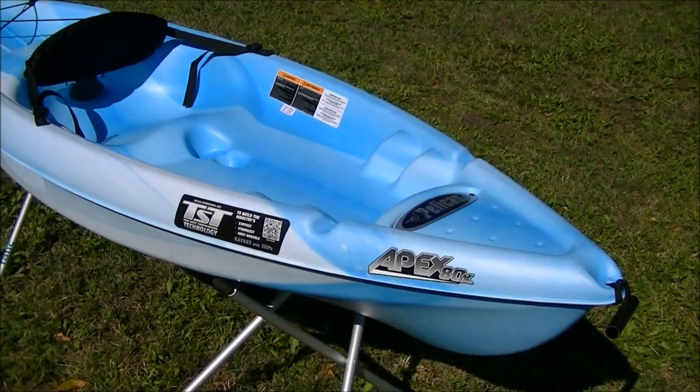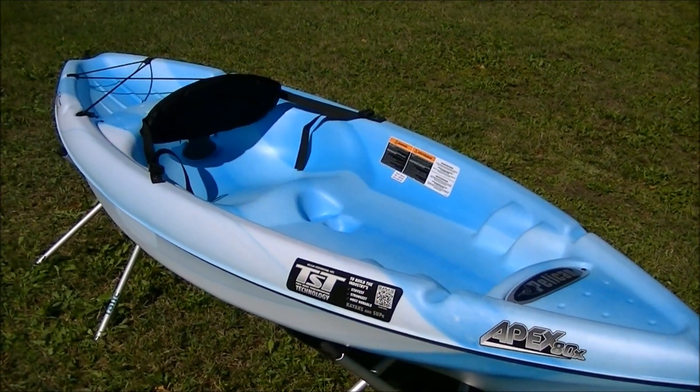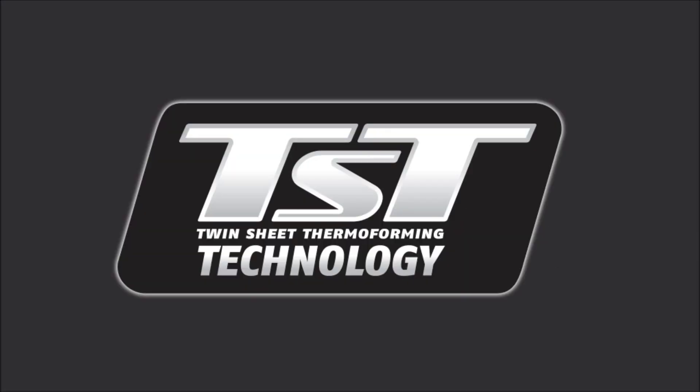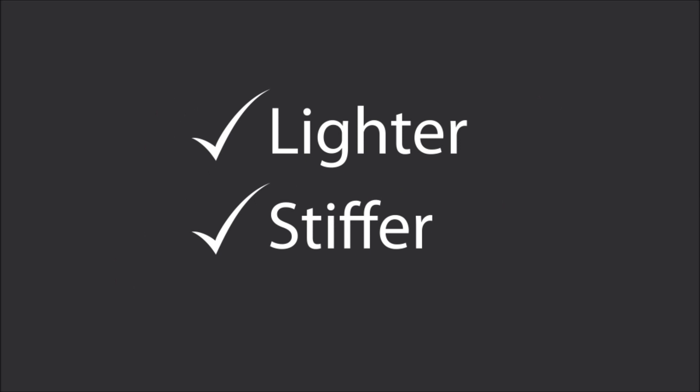When you're looking at kayak performance, generally speaking, the lighter and stiffer the kayak, the better. Twin-sheet thermoforming, or TST, allows us to make a kayak that is lighter and stiffer than other polyethylene boats.